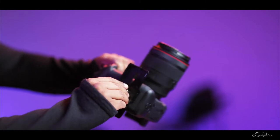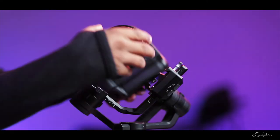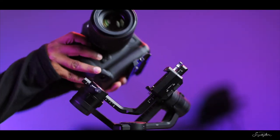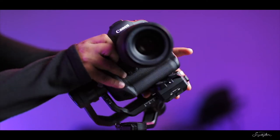Attach the base plate securely first and then mount the camera on the gimbal as usual. I almost always use this lens — the 50mm f1.2 RF prime lens.